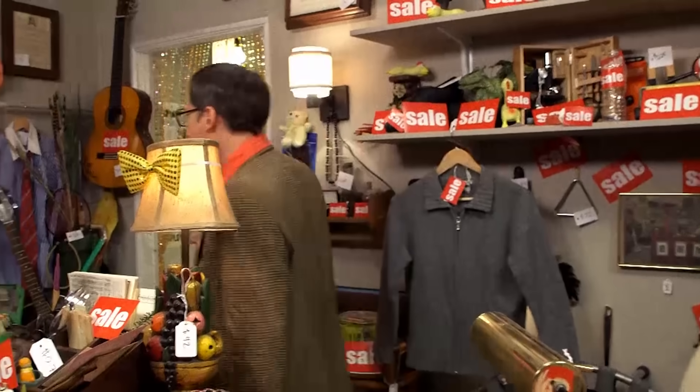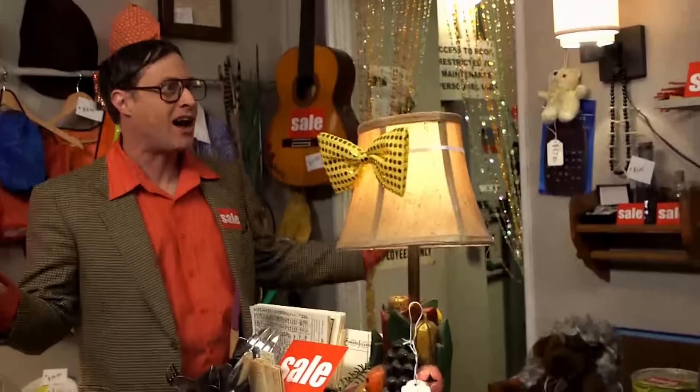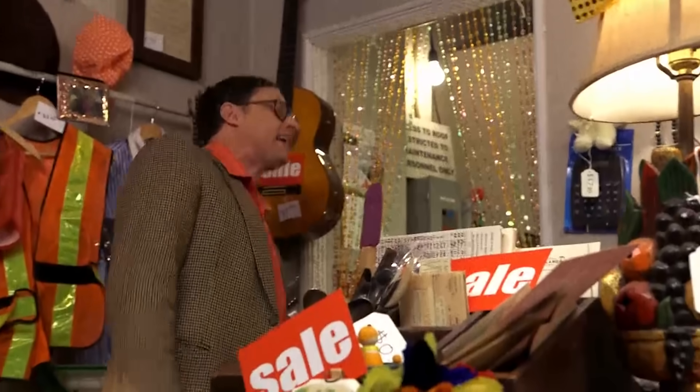I mean, it'd have to be a limited time, right, Roberta? Because I can't discount everything in the store to 75% off. How am I going to make any money? Are we still rolling?